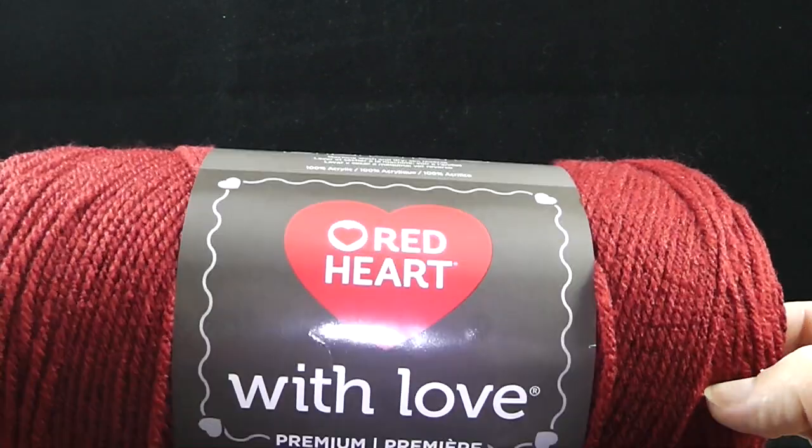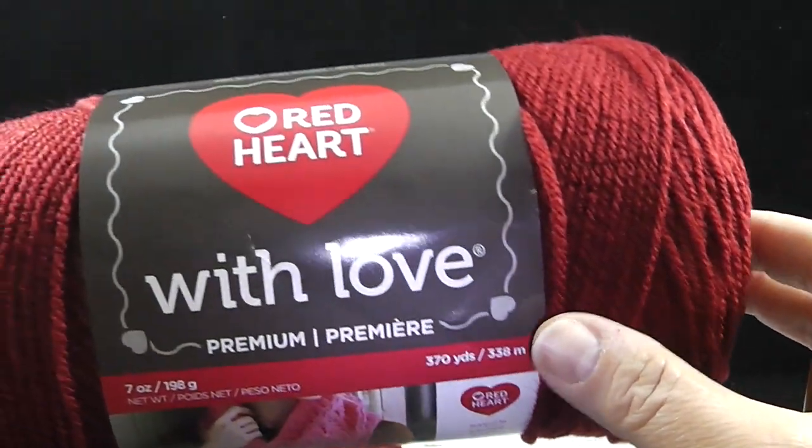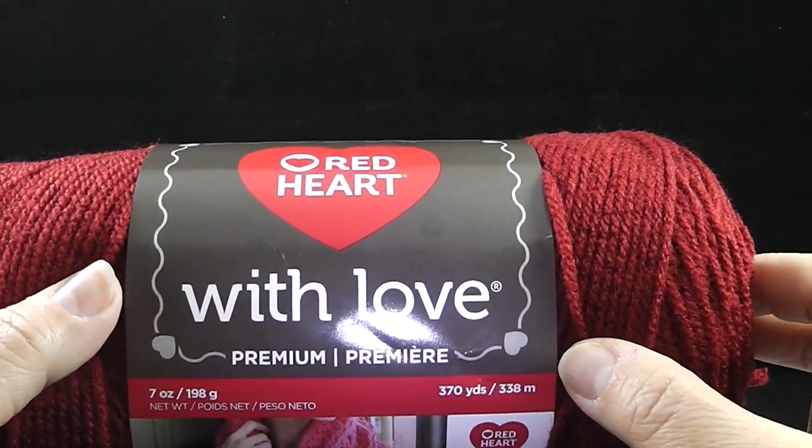Hi, my name is Bonnie Barker. I'm with BonnieBayCrochet.com and this is video number one of the Divine Textured Throw in Pillows.